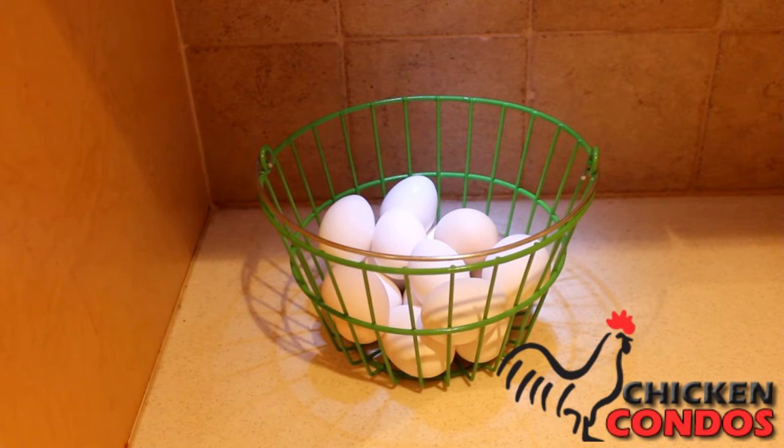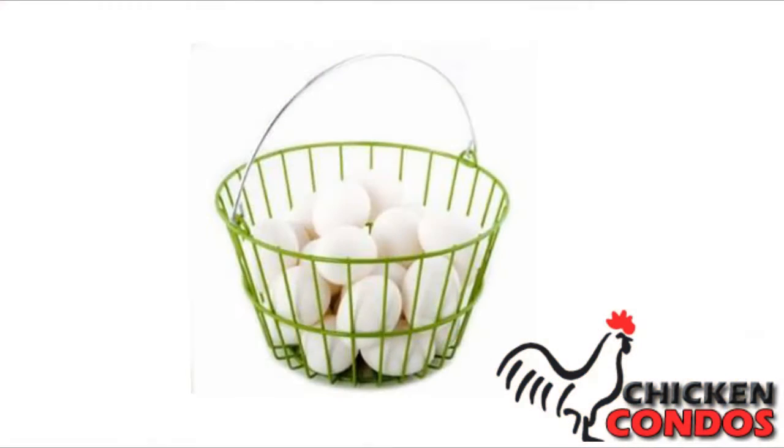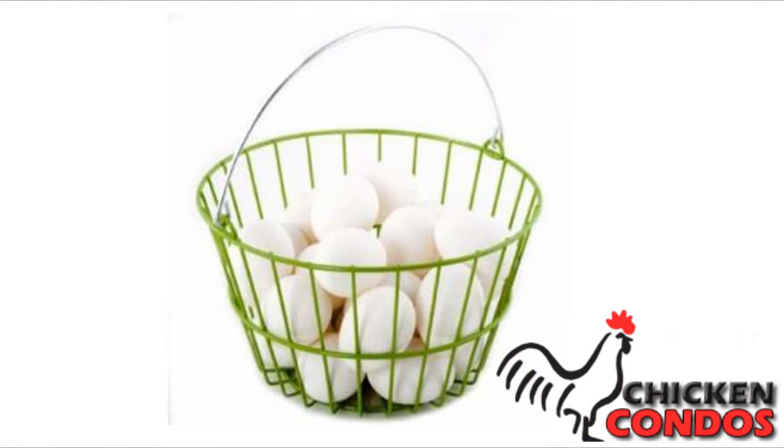It's very easy to clean and store, and when used in conjunction with our spiral egg holder, you have a great way to collect and display the work you and your flock have done.